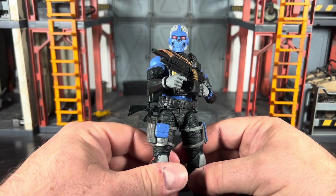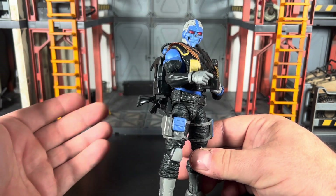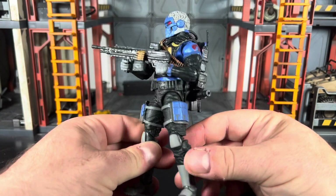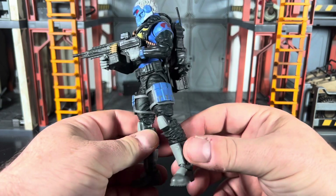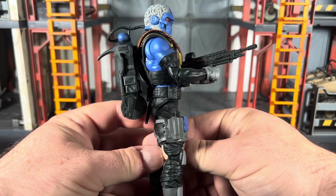I would appreciate it more in the future if we did get extra hands — at least just one extra set so we have a lateral set and a vertical set, especially with figures that just need that for variety of posability and different looks.